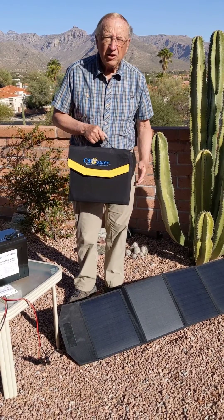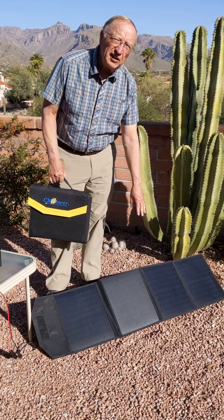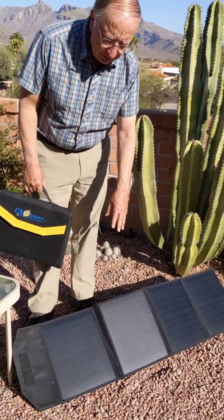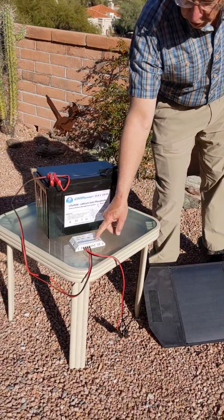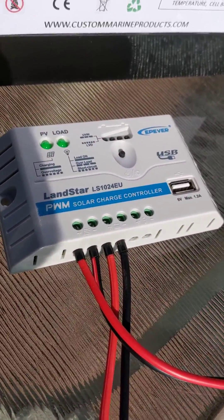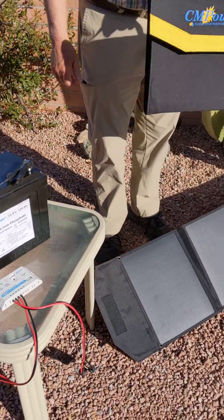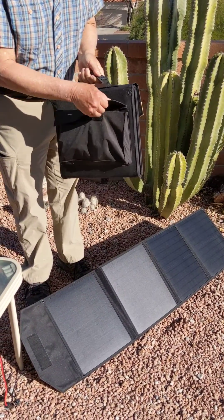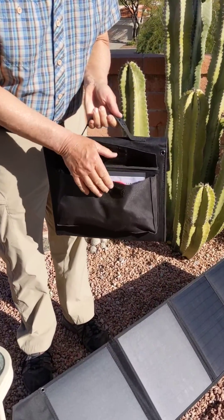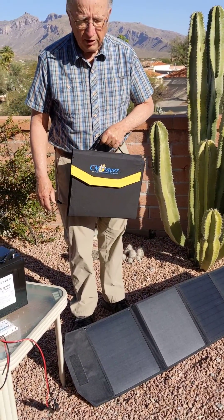These panels come with everything you need for a solar system. Here's an example of our 50-watt solar system: four panels connected to a solar controller, which is then connected to the battery. That all comes in one pack, and the controller fits in a pouch at the back of the unit. It's all there — everything you need.